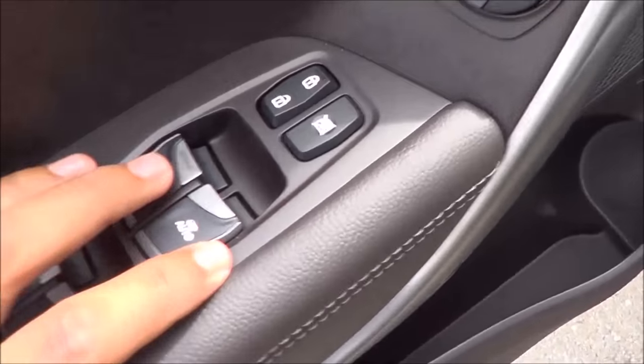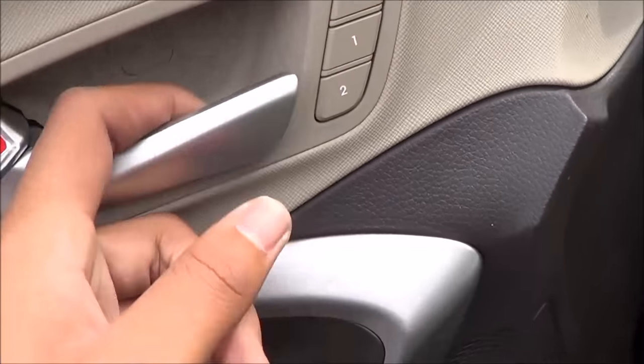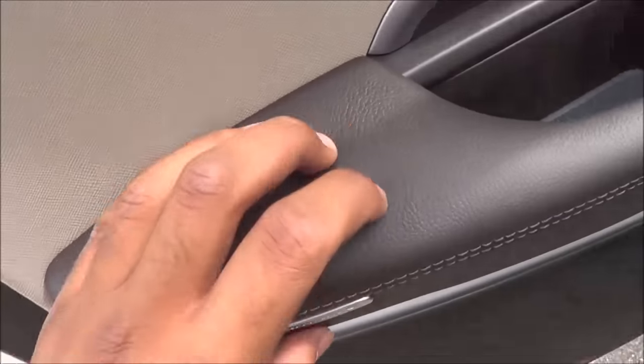All your basic power necessities: power windows, power door locks, and power mirrors. Memory seat settings for two people as well, and a nice soft-touch armrest.